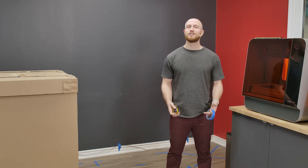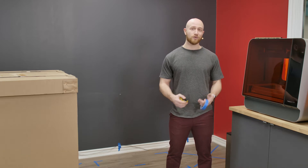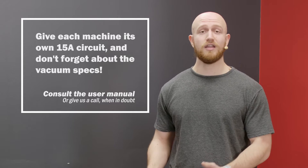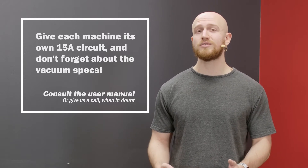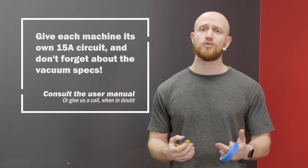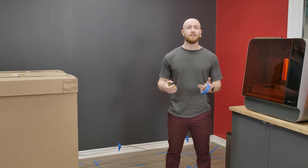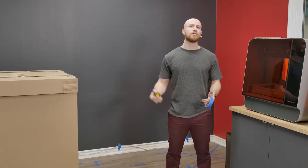In addition to the space, there are also some electrical and environmental requirements that you have to meet. Each machine will need a dedicated 15 amp circuit attached to it, and if your vacuum draws more than 12 amps, the Fuse Sift will need at least a 20 amp breaker. You'll want to keep the temperature in the room 18 to 28 degrees Celsius and keep air flowing through the room constantly. In addition to that, make sure to keep these machines away from any open flames or machines that can produce sparks.